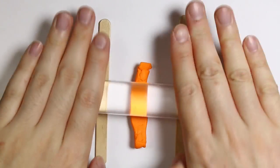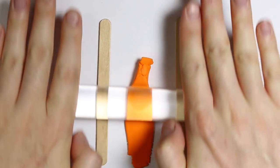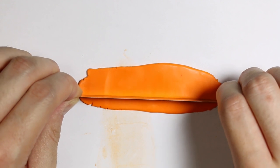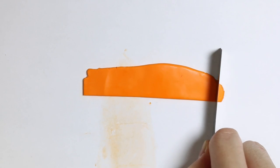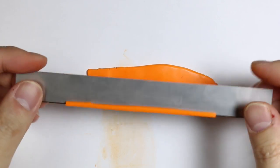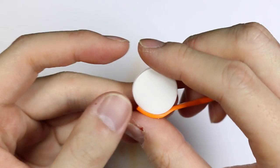Now I'm flattening some orange clay for the outline border and I'm cutting a thin strip. That thin strip of orange clay is going to wrap around the white clay.